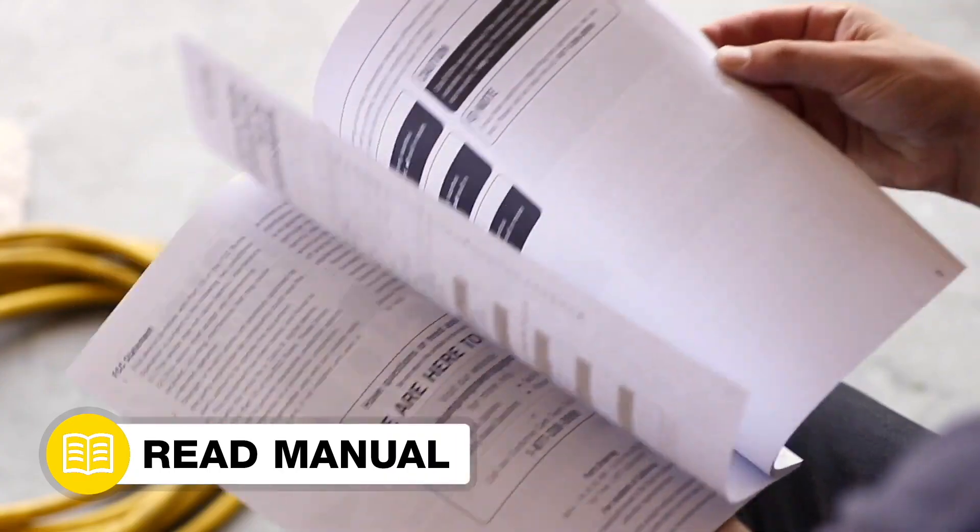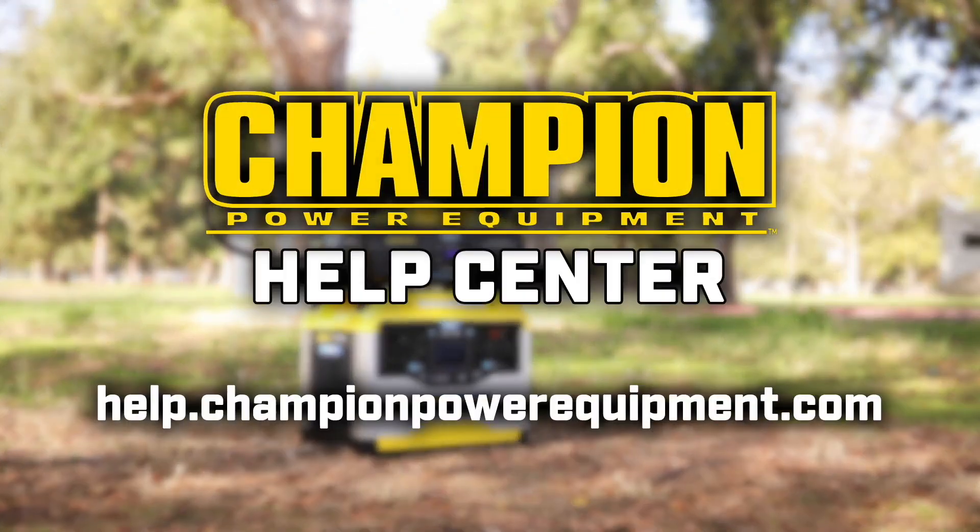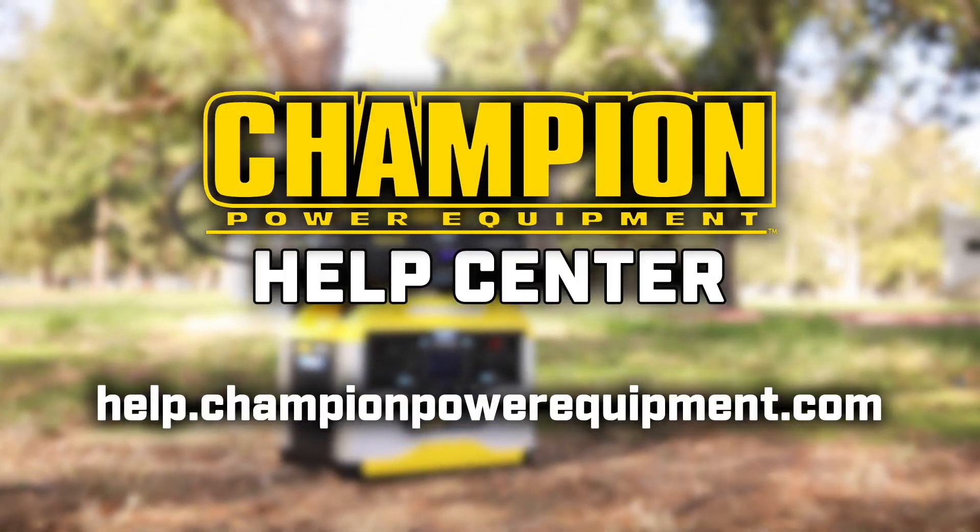Always consult your operator's manual for safety and maintenance instructions. And for more help guides, visit the Champion Help Center at help.championpowerequipment.com.